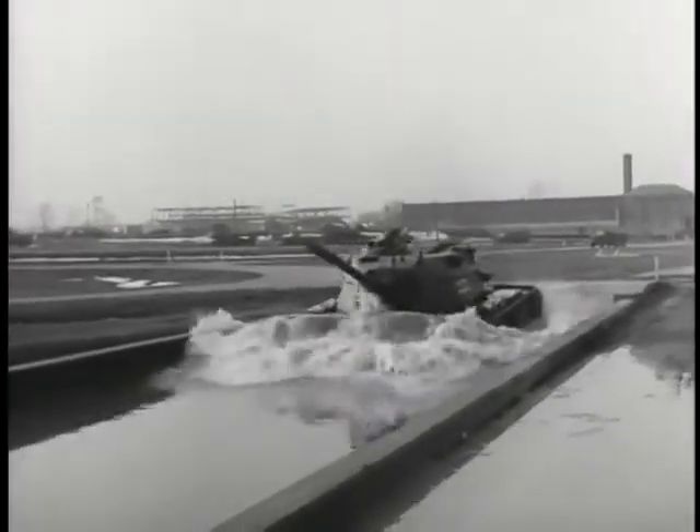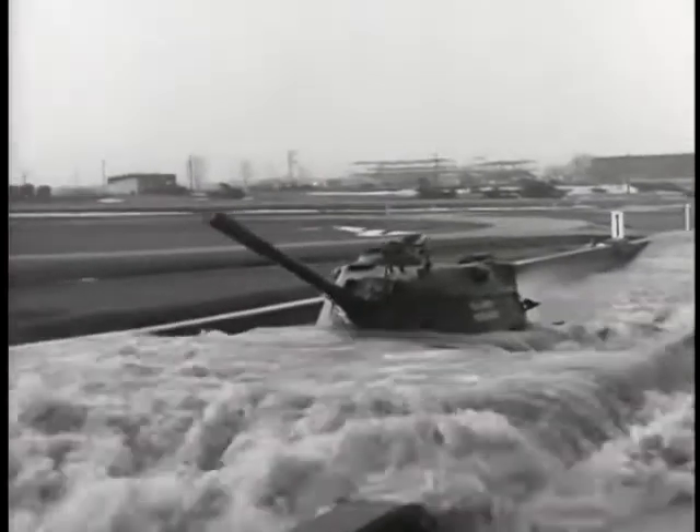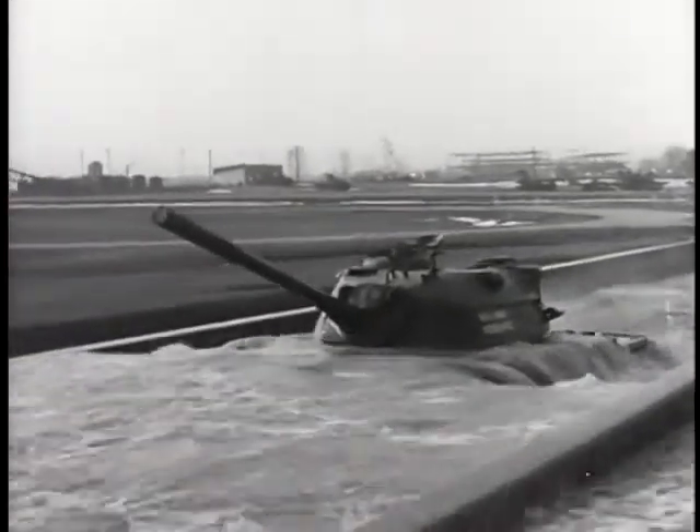What is the purpose of this test? The purpose of this test is to determine if the tank is capable of fording rivers and streams and to operate from landing craft.